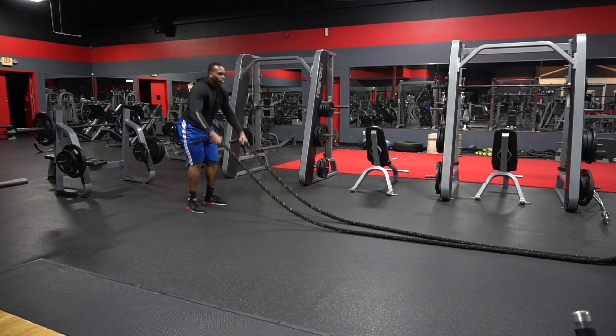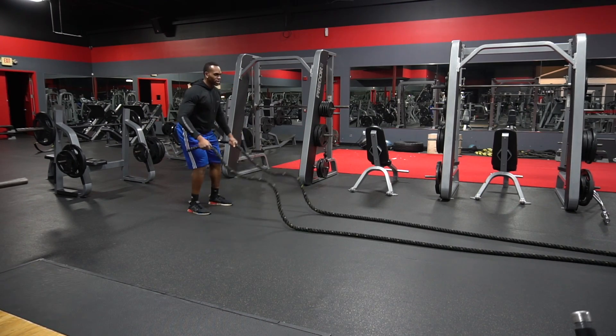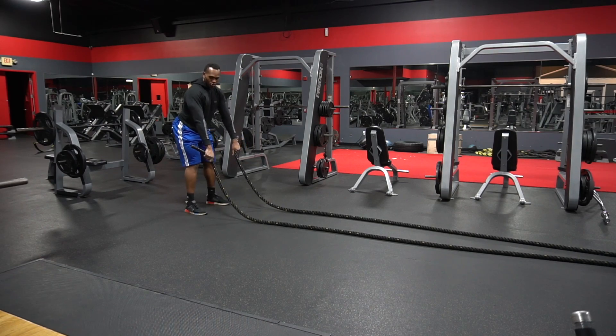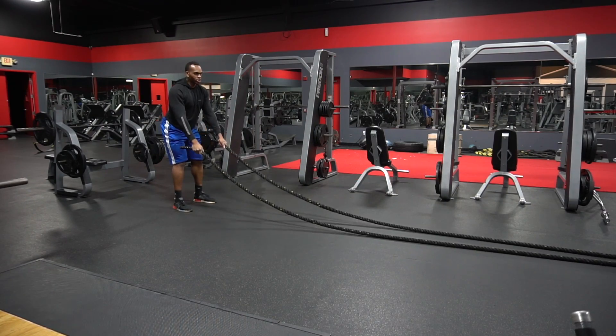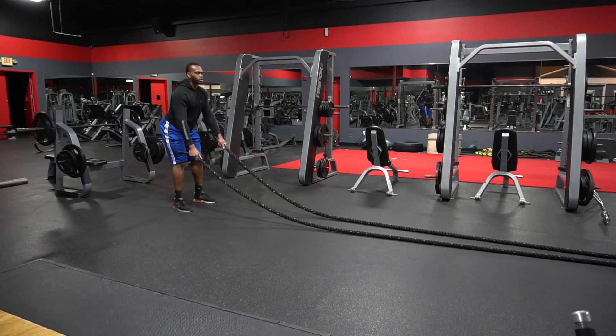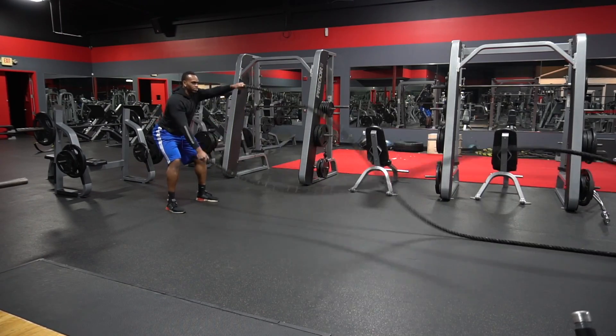So let me show you the proper way when you're doing it. First things first — squat down, keep your core tight. Make sure you've got a good stance. So you want to extend your elbows. Pretend your arms are part of the ropes. Go down just like that, keep your elbows straight.